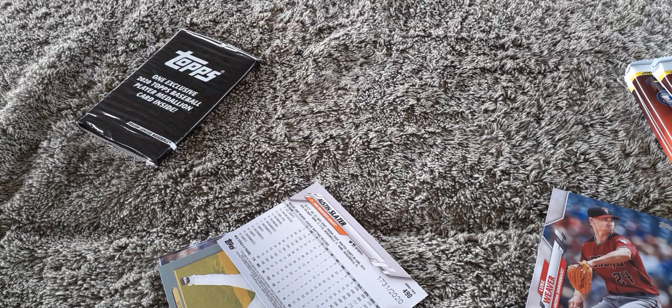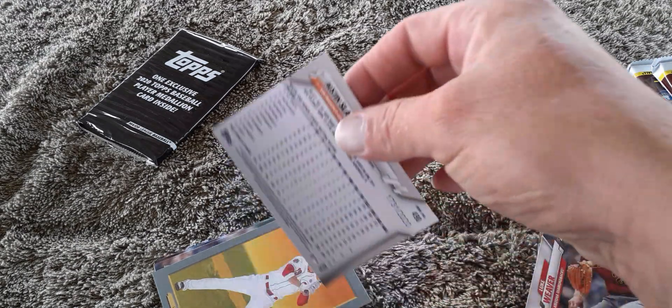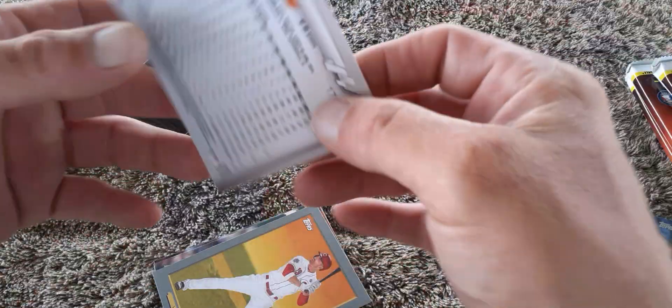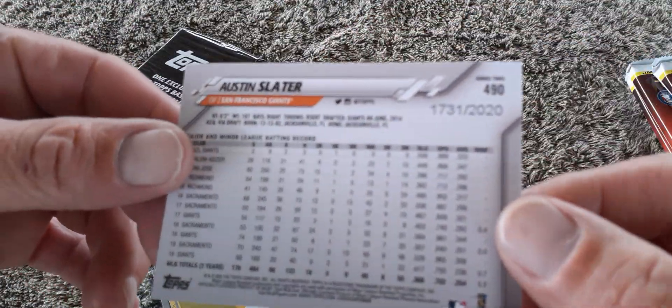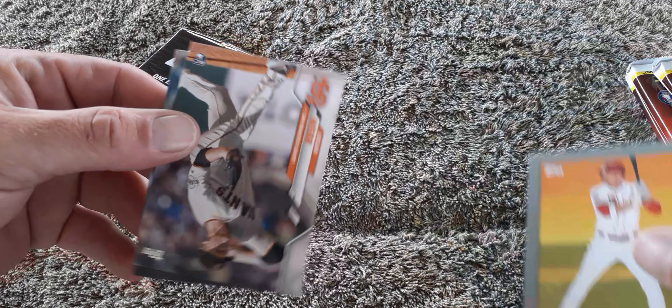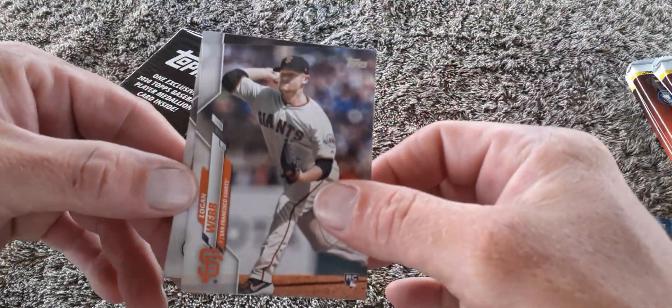It's numbered 1731 out of 2,200 — Austin Slater. Then we got Vuto, and then we got Logan Webb.